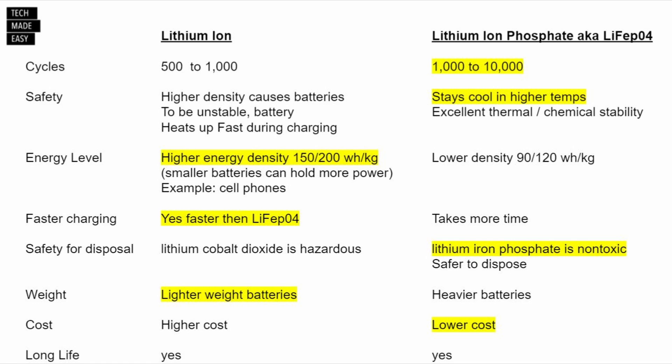I want to show an important comparison when choosing a battery pack: lithium ion versus lithium ion phosphate, also known as LiFePO4. Look at the cycles — that's a big difference. The safety is better, costs are lower, but charging does take more time. Very interesting as we learn about the different types of lithium batteries.